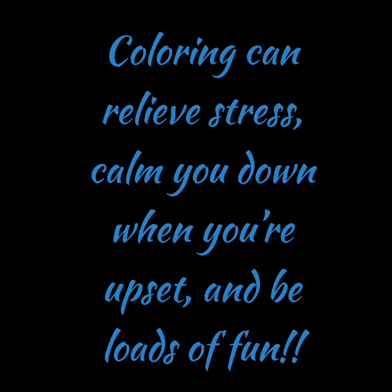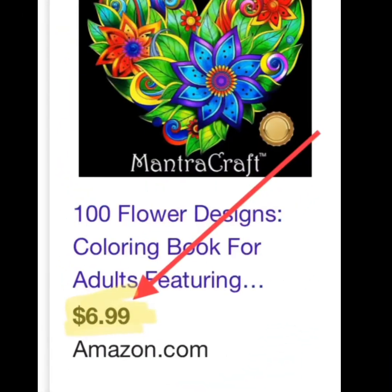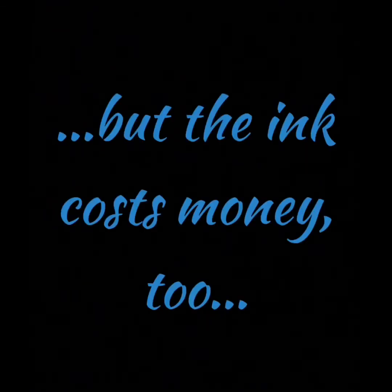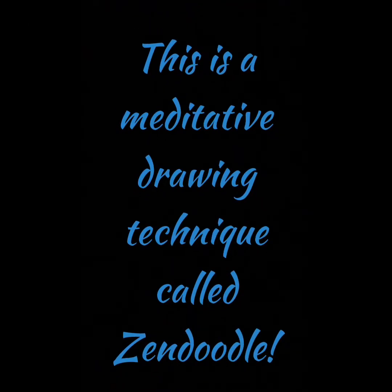Do you love to color? Me too! Coloring can relieve stress, calm you down when you're upset, and be loads of fun. But coloring books can get expensive real quick. You can download and print them, but the ink costs money too and you need a printer. So let's learn to make our own coloring pages. This is a meditative drawing technique called Zen doodle.